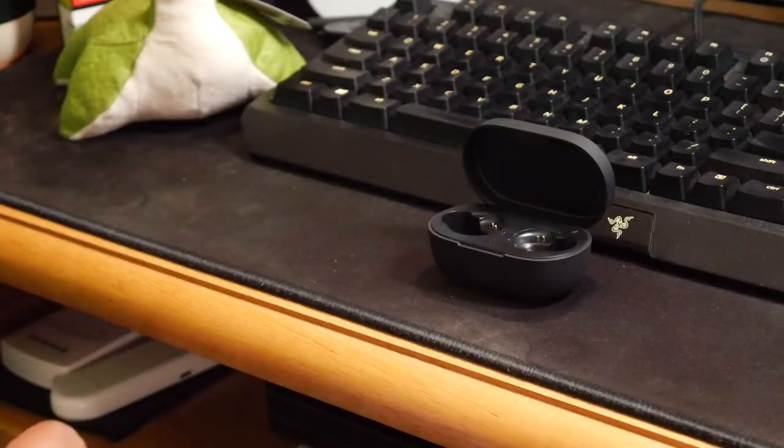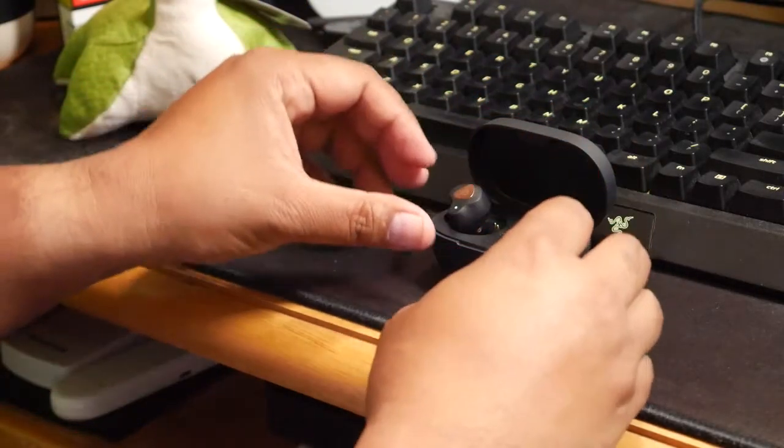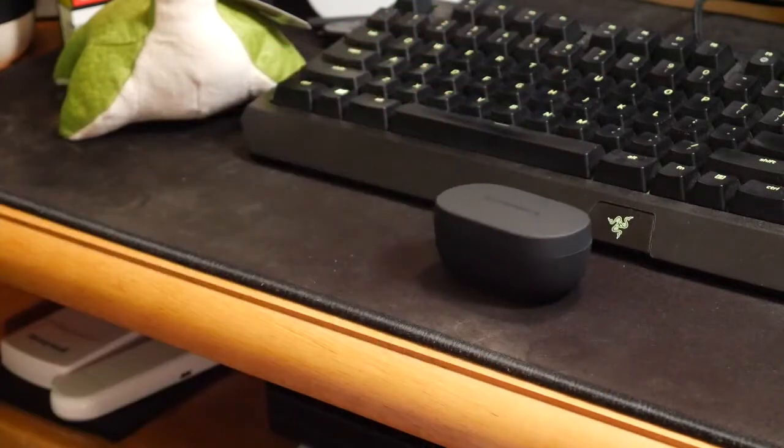My real-world experience is I would use it about every day, give or take 30 minutes to an hour every single day. I've been using it for the past three to four weeks now and only had to charge it once within that timeframe. So fairly impressive. Also, it is USB Type-C on the back of this thing, which is great. I still see a lot of Bluetooth headphones that are micro USB for some reason.